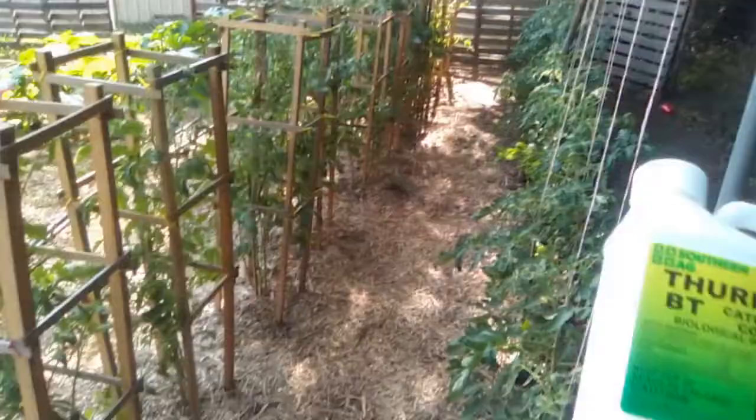What I'm going to be using is a biological insecticide called BT, or Bacillus thuringiensis for short. It's a biological insecticide — basically a bacteria. I don't know much about it; you can go online and look up BT biological insecticide to read more.